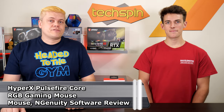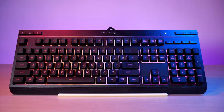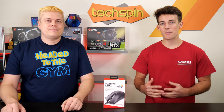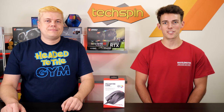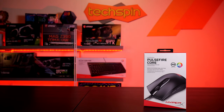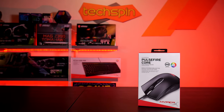We've been testing out a cool mouse from HyperX. It's the Pulsefire Core, and it's also included sometimes on Amazon as a bundle with the Alloy Core RGB keyboard we just reviewed. And if you decide to grab one through our affiliate links below, it does help us out a bit here. So thanks for your support. At Techspin, we bring you honest testing and opinions about new tech, so we'll put the Pulsefire Core through the paces and see if it's worth your money.